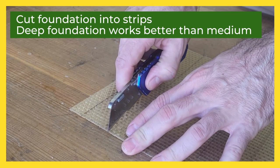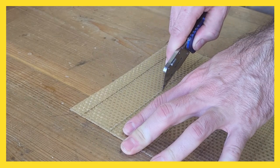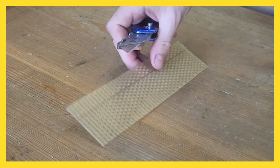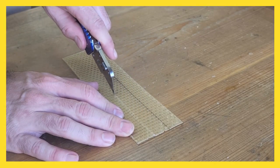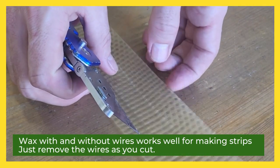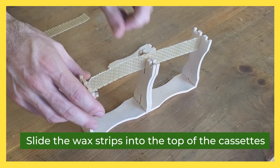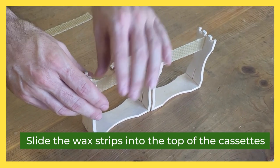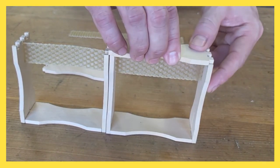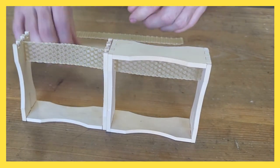Once you have all your cassettes together, you want to start cutting your strips of wax. A deep sheet of standard wax foundation — with or without hooks — works really great. The strips are long enough to cross two cassettes, and we cut them into thin enough strips that they slide easily into the grooves. You can see here we have two cassettes together, and the little strip slides in there. Once you've got the strip in, you can pop that last fourth piece of the cassette onto it.